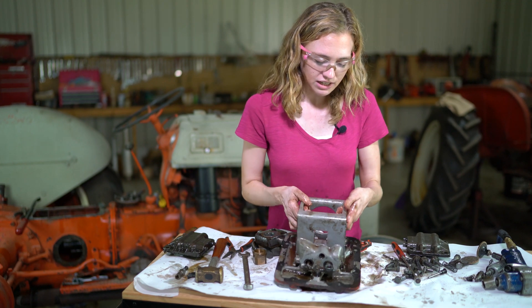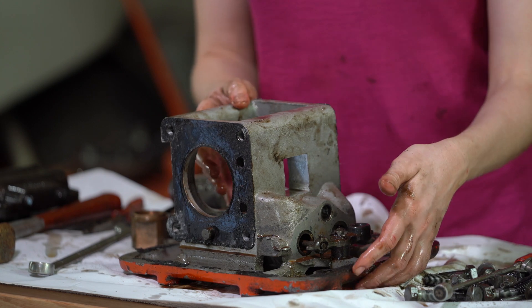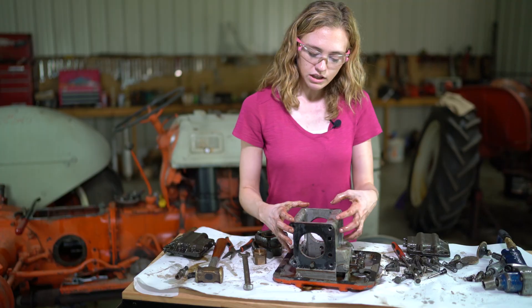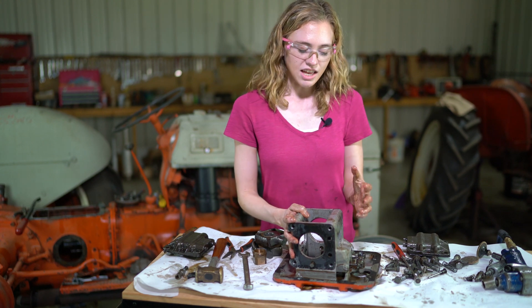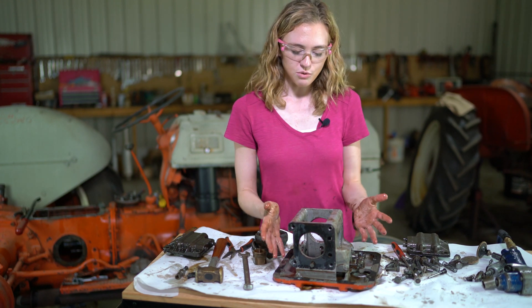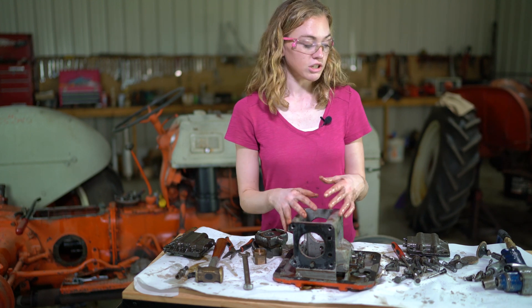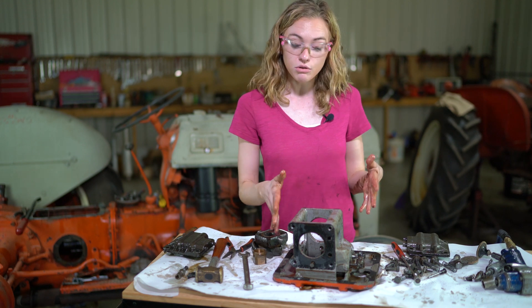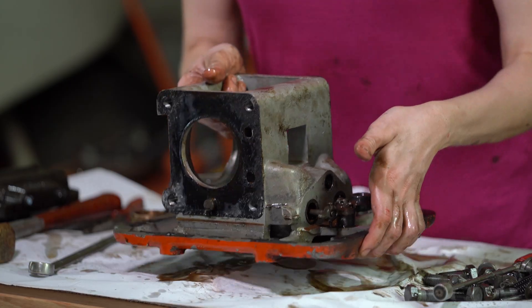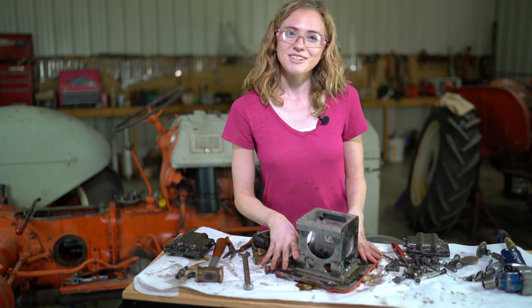We're going to inspect the outside of this case. Remember it's aluminum so they do crack, especially in colder climates where it could freeze. If your aluminum case is indeed cracked then you need to purchase a brand new casing or hydraulic pump. Or if this repair seems too complex you could just buy a new pump. But if you want to make the repair like we are, we're going to clean this up and then we'll be ready to reassemble.